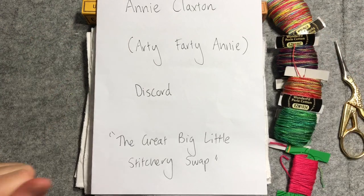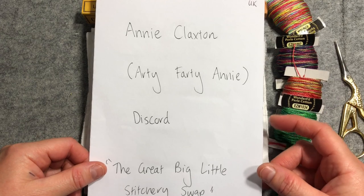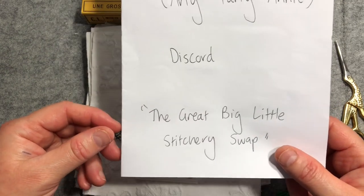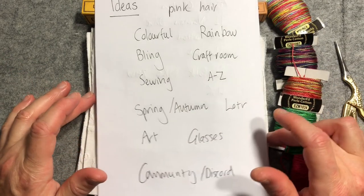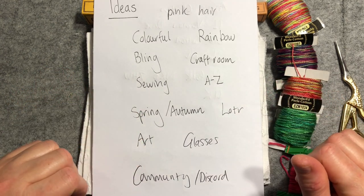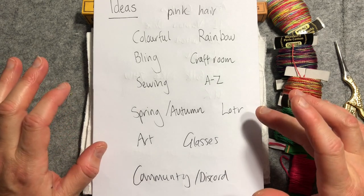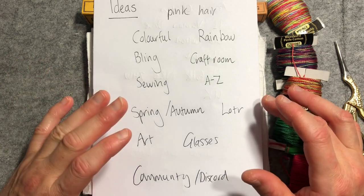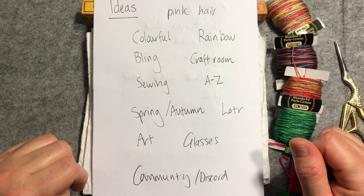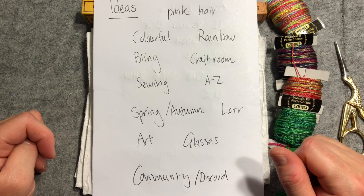The square I'm doing tonight is for Annie herself - I thought I should start with her. She's based in the UK, so I'll need to get it in the mail and travelling on its way to her, given mail from Australia does take longer overseas. For each of the people, I've either harvested ideas about them from conversations we've had, or I've asked some people where I had less of a sense of their broader hobbies or preferred colours. But for Annie, I feel like we really know each other and we've become really, really good stitchy and creative mates.